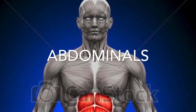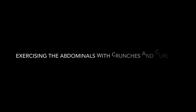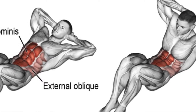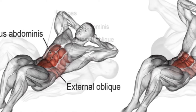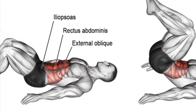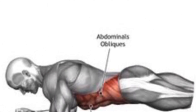Abdominals. When you do a short crunching or curling motion, the focus is on the abdominals. Here's a reverse crunch. Here's an image of a plank as he's tightening his core.